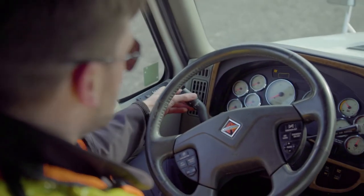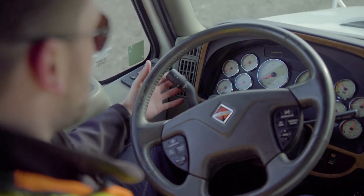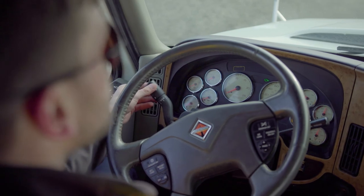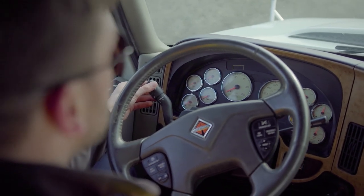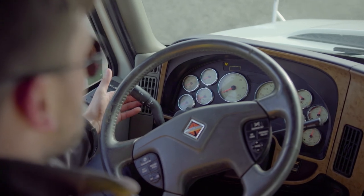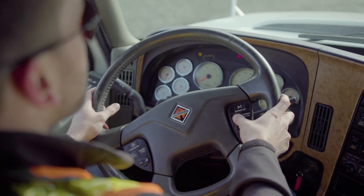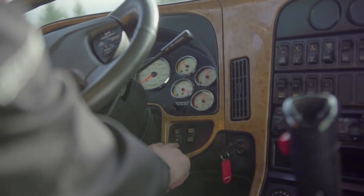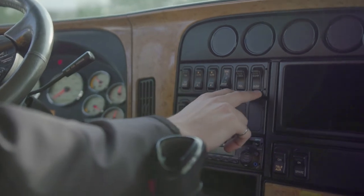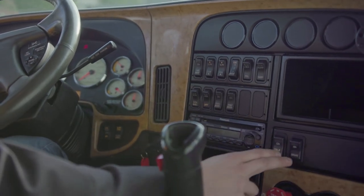Once inside the cab, check all of the major components: your windshield wipers, turn signals, high beams, and low beams. Check the windshield for any cracks or obstructions, check the horn, check the gauges to make sure they're working properly, and check all of the auxiliary settings and switches which could impact vehicle performance.